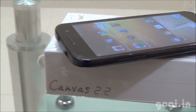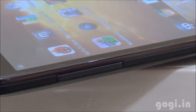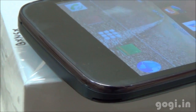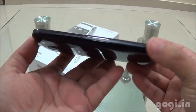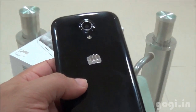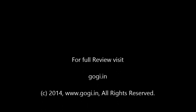The Micromax Canvas 2.2 A114 features a 5-inch QHD screen, runs Android 4.2 with 1GB RAM and 4GB internal storage. It has an 8MP rear autofocus camera with LED flash and a 2MP front camera, along with a 2000mAh battery. Powered by the quad-core MT6582 chipset, it delivers very impressive benchmark scores. It's definitely a very good buy for under Rs. 12,000. For full review, sample images, and videos, visit kogi.in.